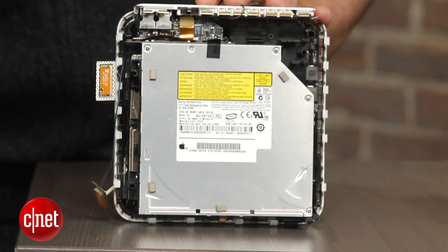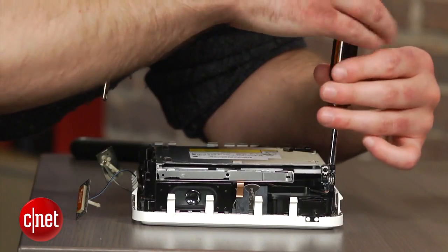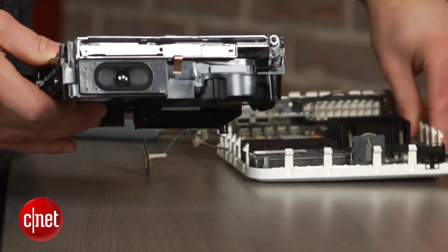Four screws must be unscrewed to remove the CD drive. Before you pop the drive out, be sure to detach the ribbon cable using your fingernail or tweezers.